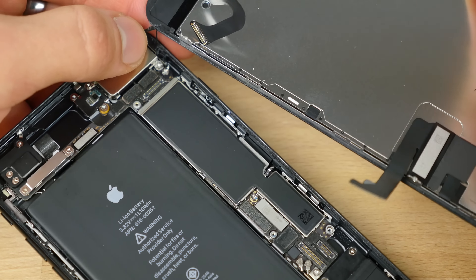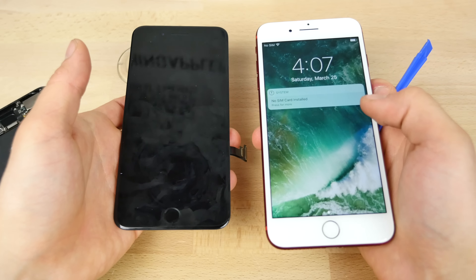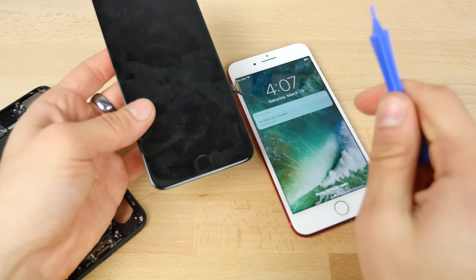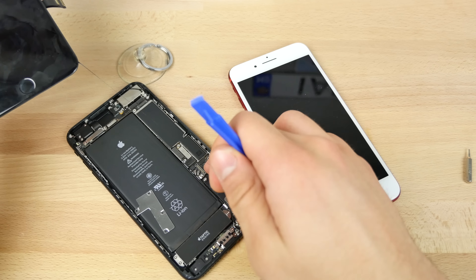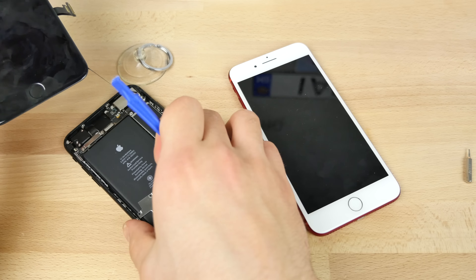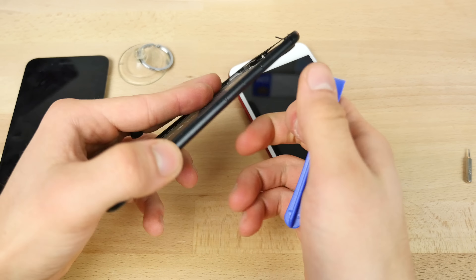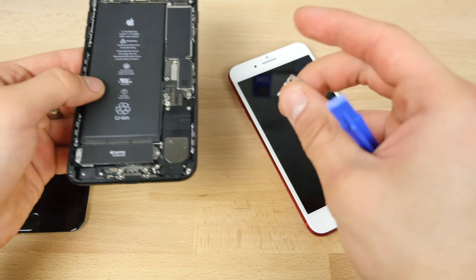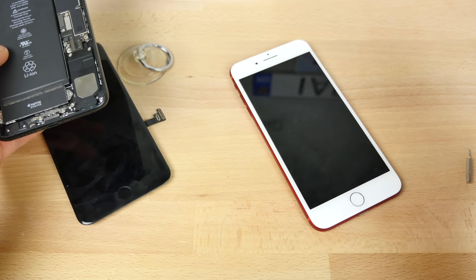If there's any adhesive left, gently disconnect it. At this point, if you just wanted to replace the display, you can do that. But for the people that really want to go above and beyond and get the black Touch ID working, you're going to want to remove the logic board and replace it. And if you want to get the black volume buttons and the Apple logo itself, you can continue — it's definitely a lot more work. But if you just want the display, you can just replace that and redo those steps.